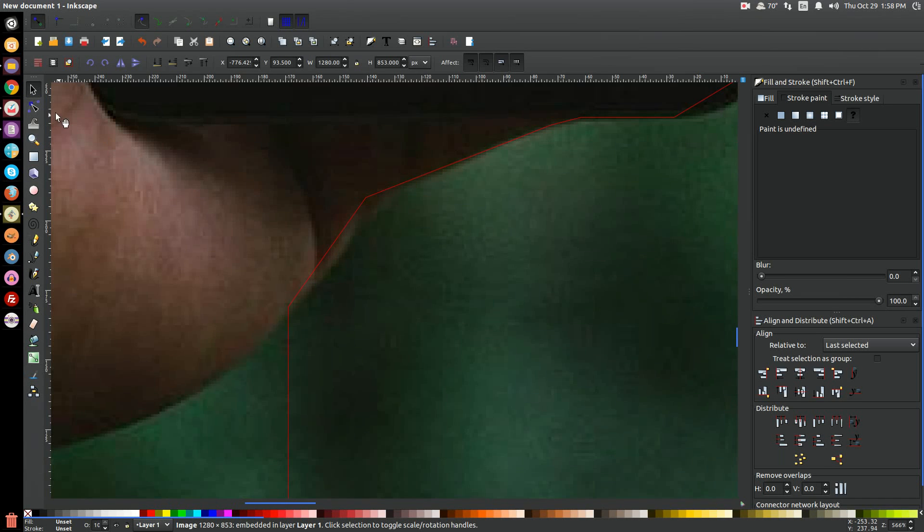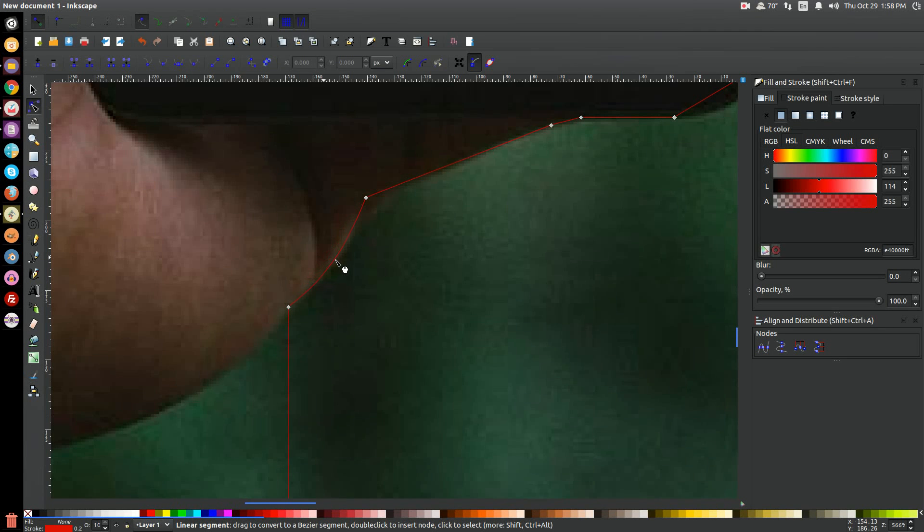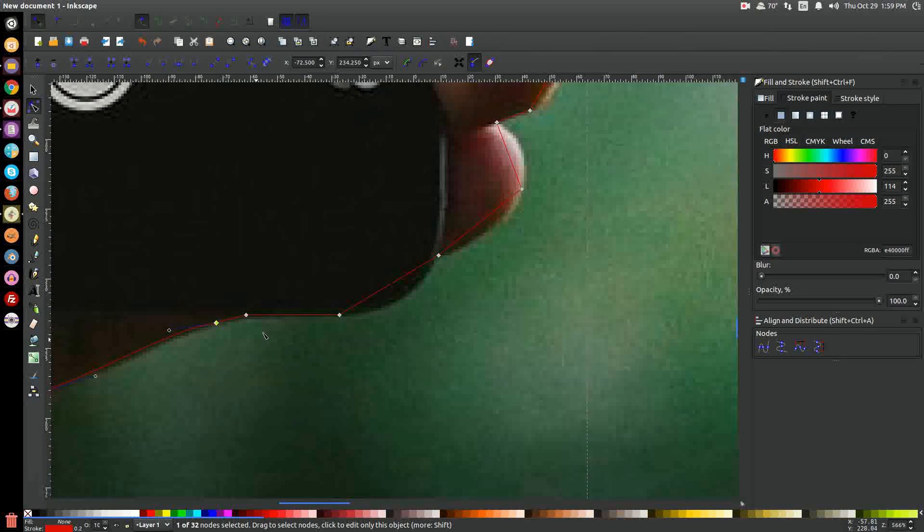Once the line is drawn, I'll go to the Edit Paths by Nodes button, click on the line, and grab each segment to drag it so it goes along the edge of the subject. You can change different segments by clicking on each node and bringing up the handles. I'm going to fit this line right into that curve, bring this part down a little bit, and move this in while holding control so it comes straight out.